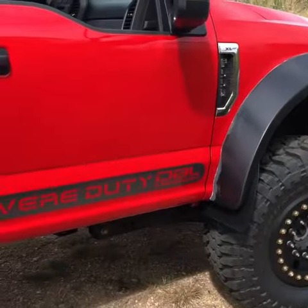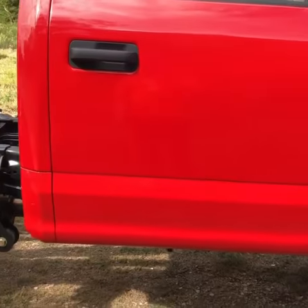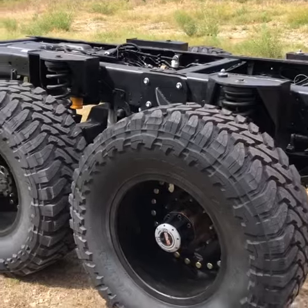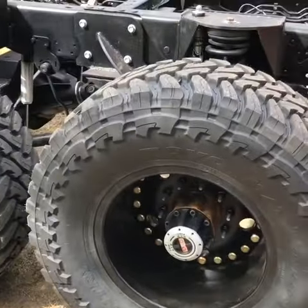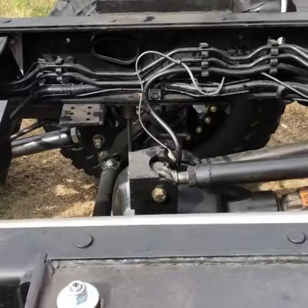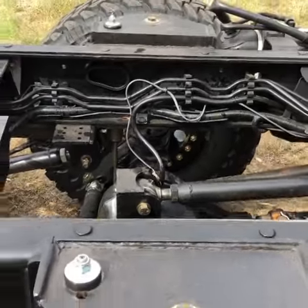All three differentials have the 6.17 ratio in them. The RPM is 150 RPM more than a standard F550, with lockout hubs on the number 2 axle. The number 2 axle is a Dana 80, 11,000 pound rated, twin shaft drive.